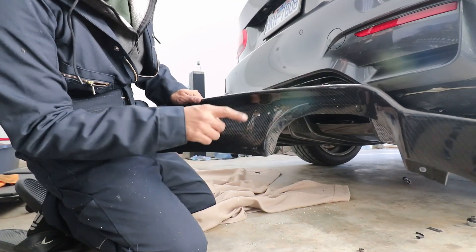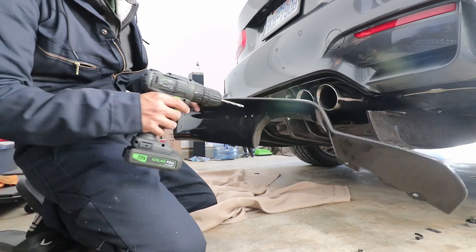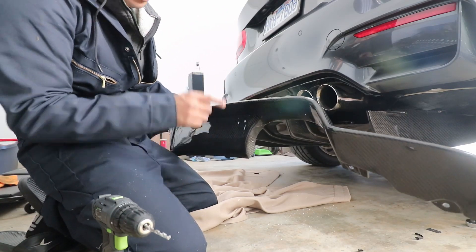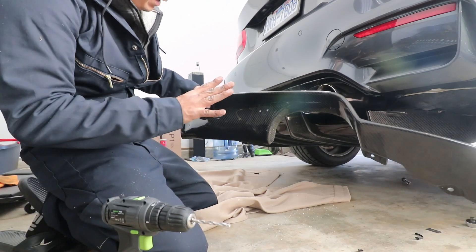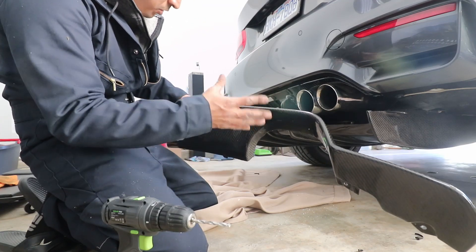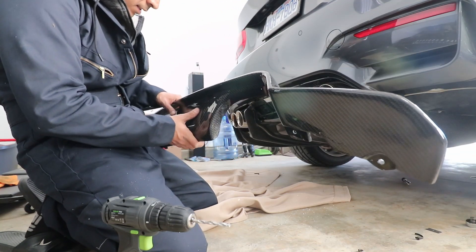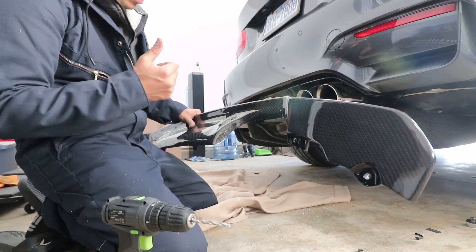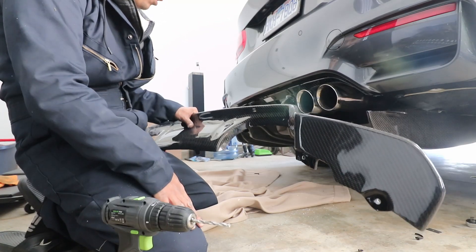Alright guys, I drilled the holes. I ended up pushing the diffuser up and lining up the holes that were already on the bottom part, then just started drilling into it so the bolts will only line up a certain way. We went into the plastic here a little bit but that's alright — we're making progress. This should be ready to go soon. The side splitters are gonna be the easiest part, just gotta knock out the hard part first.